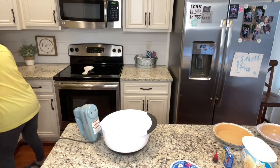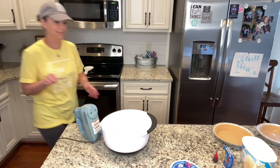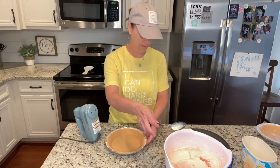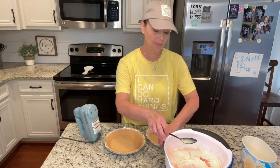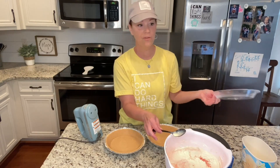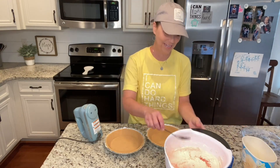Now I'm just going to spoon this into my pie crusts — here's one and two. I was going to tell you: be sure to keep your little lid. Sometimes I'll throw it away and not remember that when I put it in the freezer I'm going to need it. So make sure you keep your little lid!